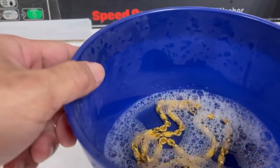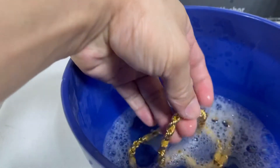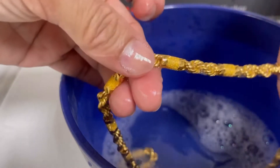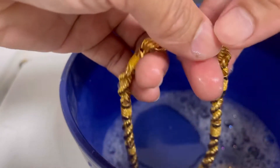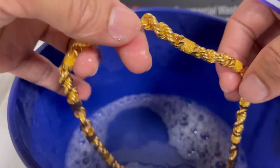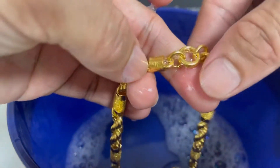After 5 to 10 minutes, mapapansin niyo — kumikintab na po siya. Ka-effective po talaga yung paggamit ng dishwashing liquid sa paglilinis. Kasi nagpapakintab po siya, at natatanggal po yung mga dumi nito na sumisiksik. Kumikintab na siya.